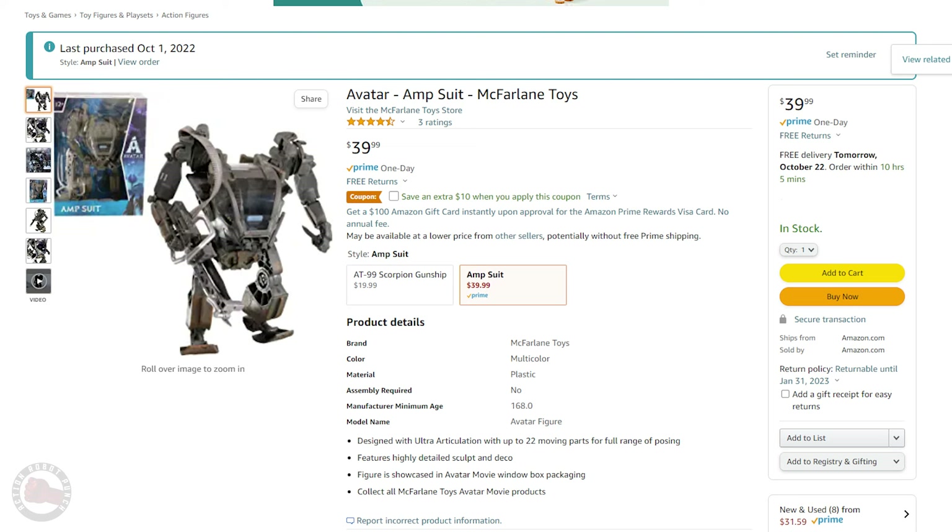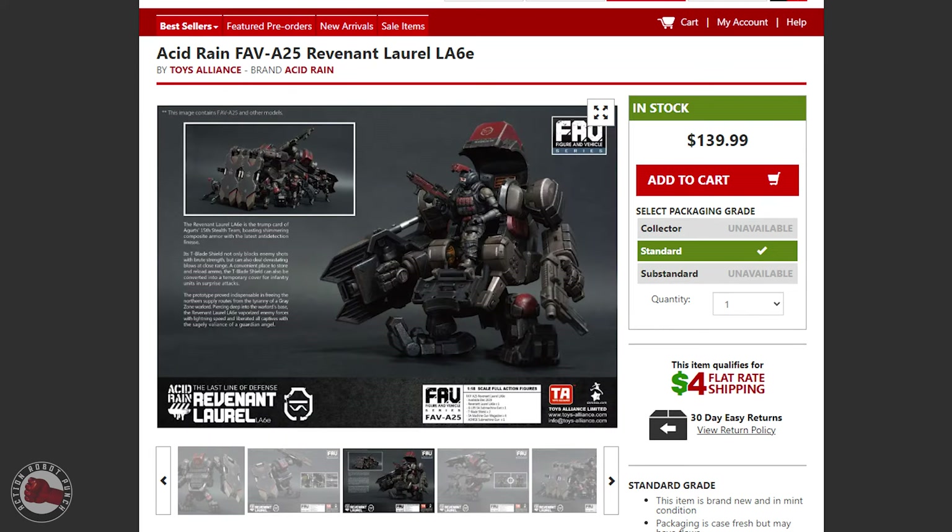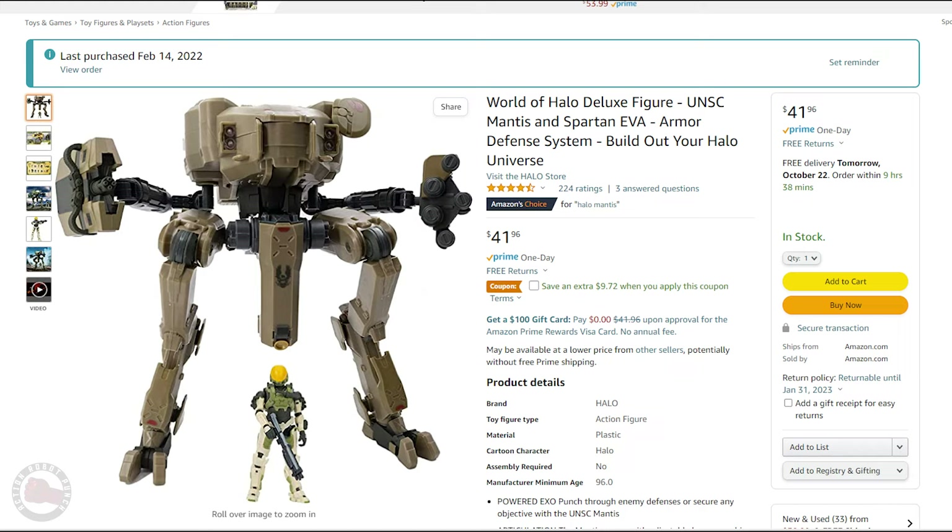I ended up getting the Amp Suit off of Amazon for $40. This was a little more than I wanted to pay, but compared to some of the Acid Rain mechs going for $160 or $140, it seemed like a really good price. There's also this Halo mech, which I got a while ago for $40 — kind of equivalent, but I don't think it has the detail or feel of this mech. This one just feels way better than the Halo mech.